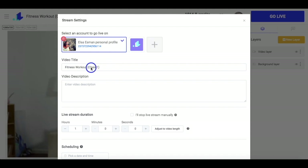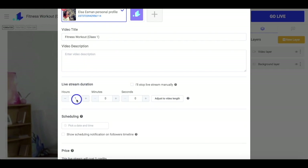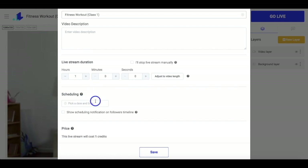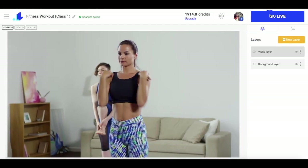Here you add a video title, then a description if needed, and then a duration for your stream. You can also schedule the stream to go out automatically at a specific time, but now I'm going to set it manually. I just click the save button and then the go live button.